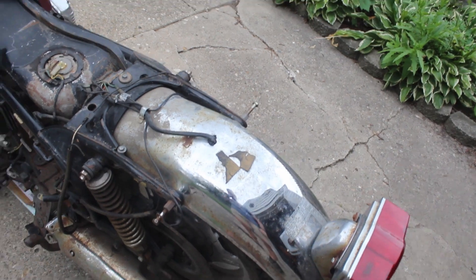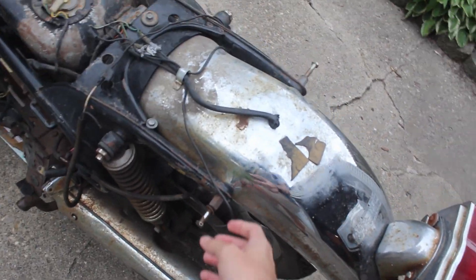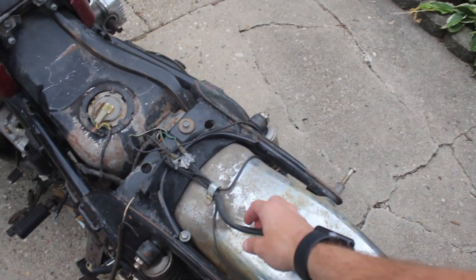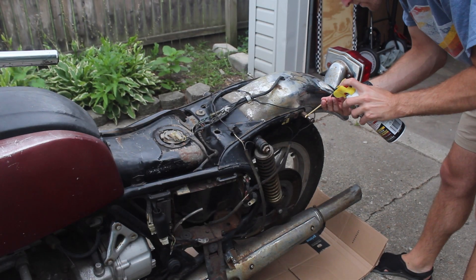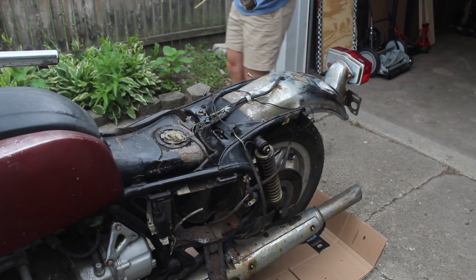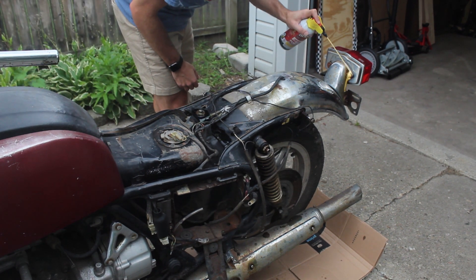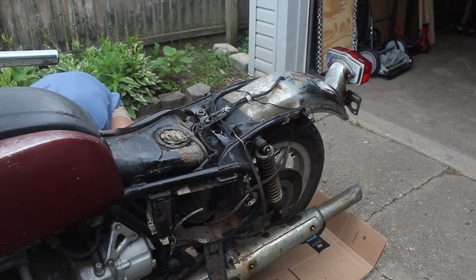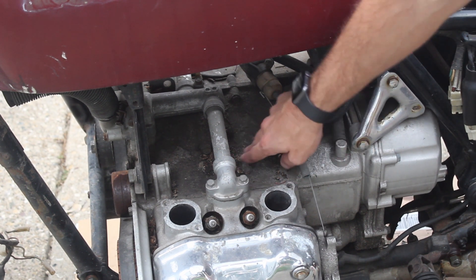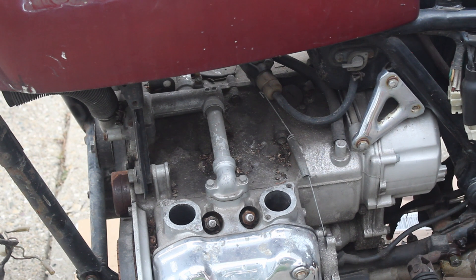I think I might start with some of the easier stuff to take off, maybe hit it with a little bit of penetrating spray just to make sure everything comes off with as much ease as possible. Obviously there's going to be a lot of difficult things about this project, so if there's any place for me to make things easier for myself, I'll definitely want to do that. It's looking pretty dusty and crusty in here, so I might hit it with some degreaser and spray it off with a washer, covering up some of the engine ports to make sure I don't damage the engine any more than it already is.